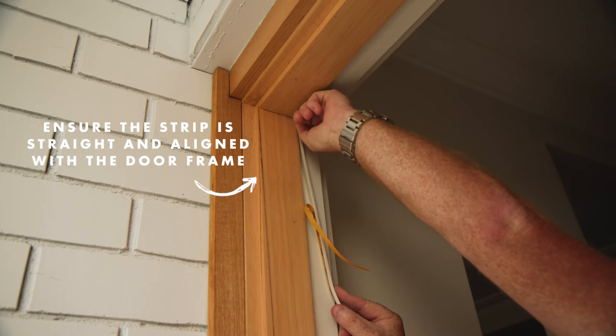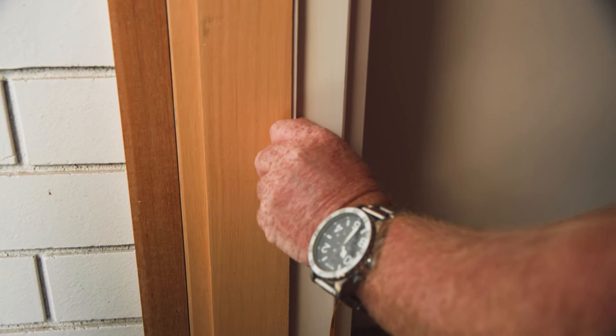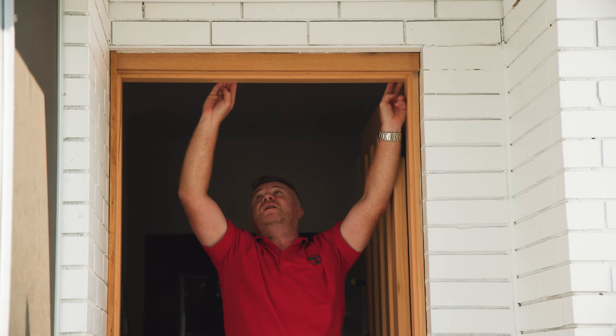You'll need to start at the top corner where the door meets the jamb. Press the weather strip firmly into place so the adhesive sticks, then work your way down to the bottom of the door. Trim any excess strip using a sharp utility knife and repeat this process for the rest of your door frame.